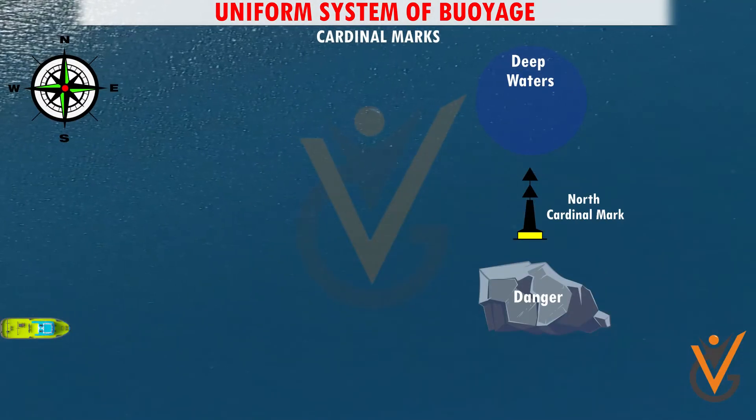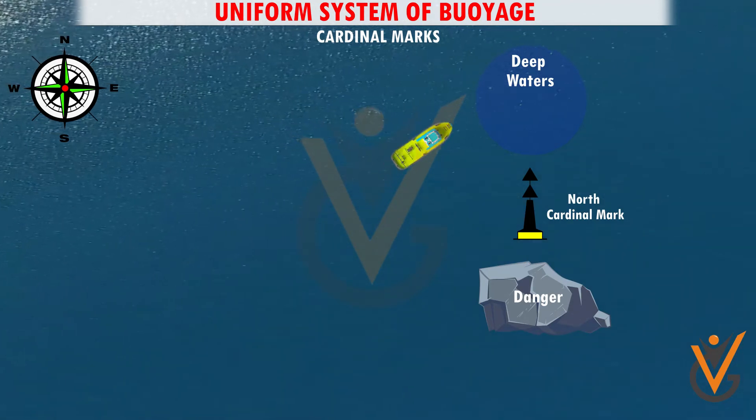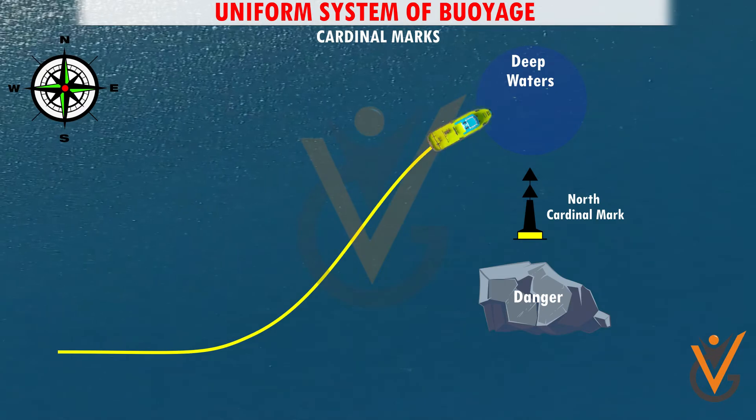Cardinal marks may be used to: 1. Indicate that the deepest water in an area is on the named side of the mark. 2. Indicate the side on which to pass a danger.